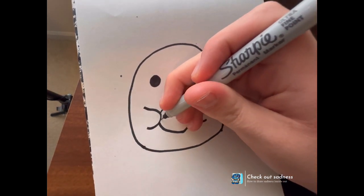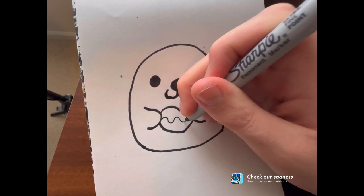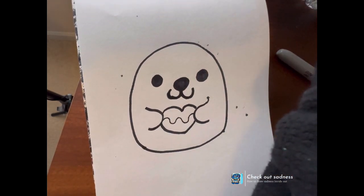We're gonna do a little squiggly line like that. And you're gonna add little sprinkles in — you're gonna do as many different colors as you want to do.